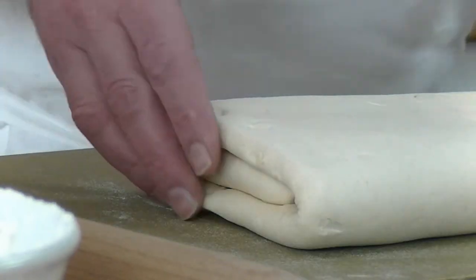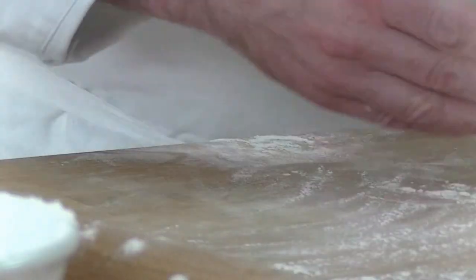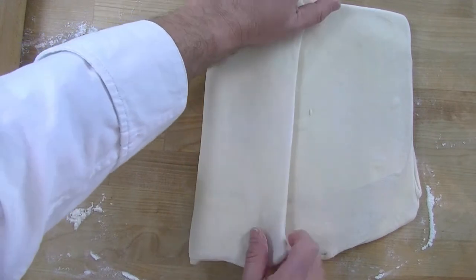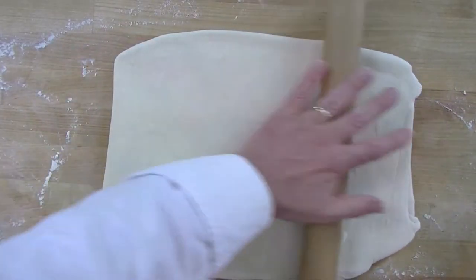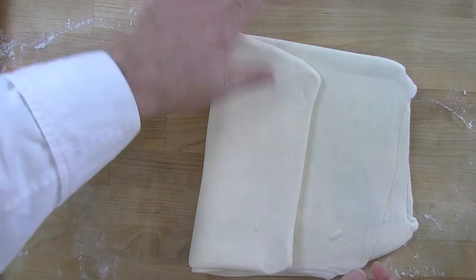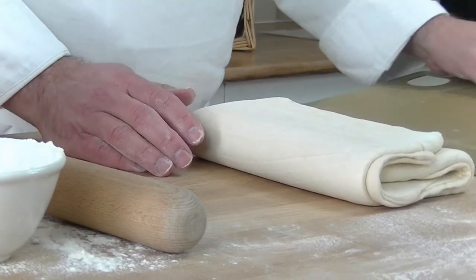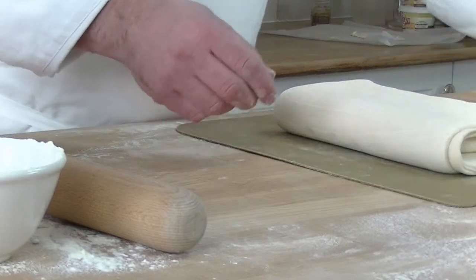Now it's been another half an hour and we're going to do the last two folds. We've got six folds done now, so we put it back in the fridge for another half an hour to relax so we can roll it out later on to make our puffs.